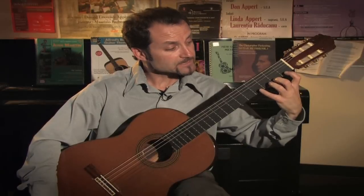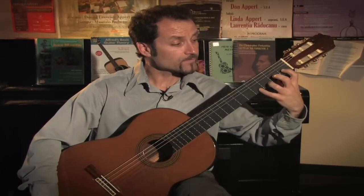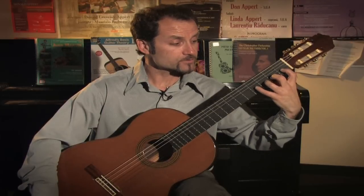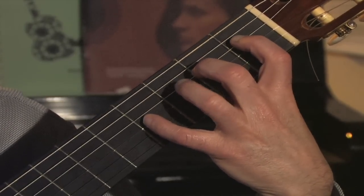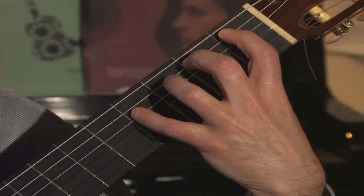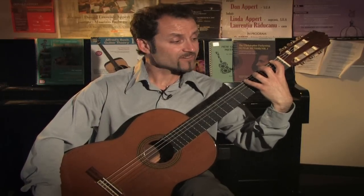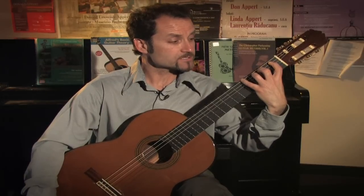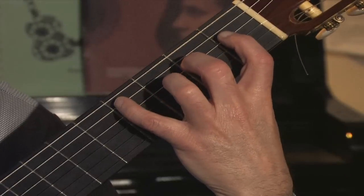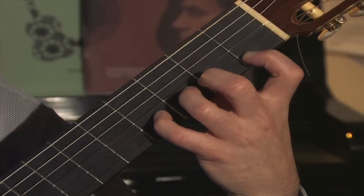The exercise begins by starting on the first string and going up to the second string one finger at a time without moving the other fingers. This will help you get independence on each finger. As your hand goes up, so does your thumb, and the whole hand is still placed properly on the sixth string — I still have my arch, I still have my space, and I'm still playing on the tips of my fingers. You can reverse the exercise going back down, still keeping the arch and first position, moving one finger at a time.